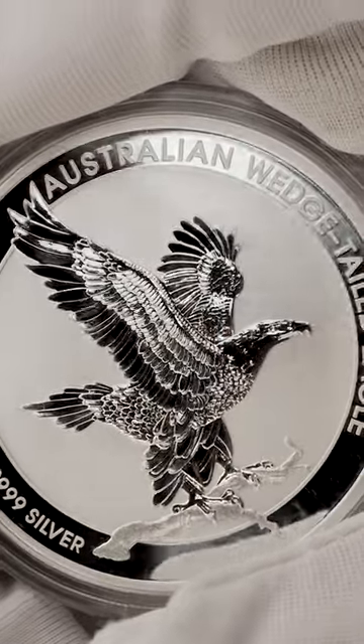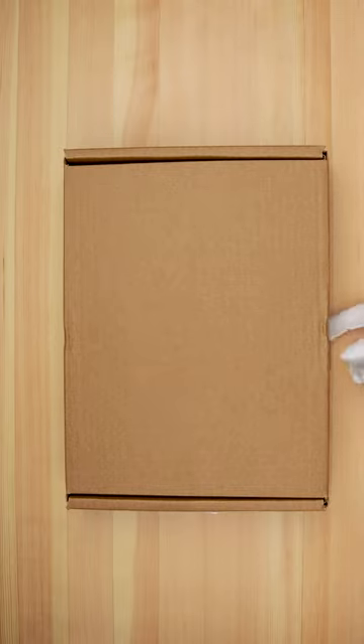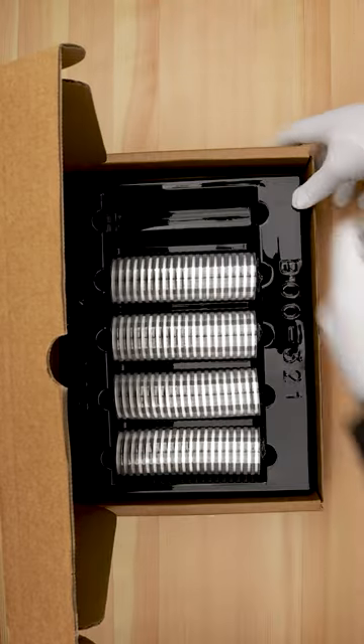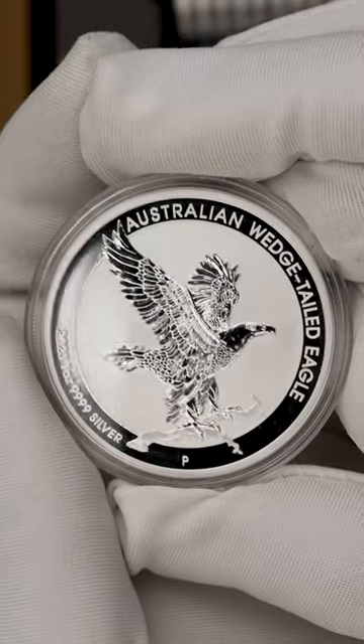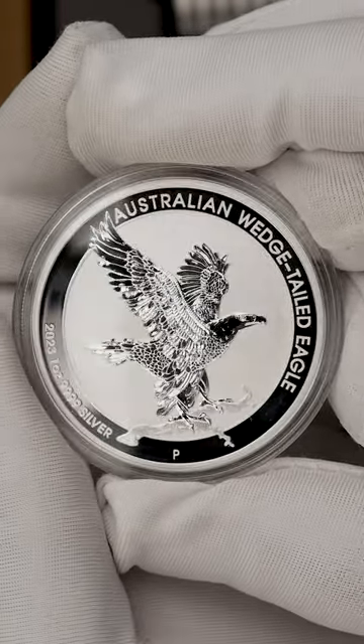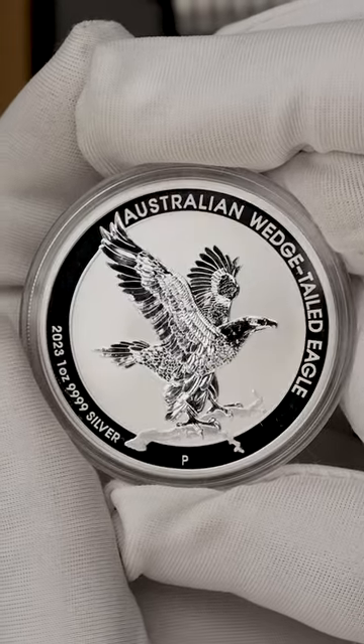This 2023 1oz bullion coin continues the Perth Mint's impressive Wedgetail Eagle series. Sculpted by renowned US engraver John M. McCannity, the coin's reverse features a majestic Wedgetail Eagle perched on a branch with its amazing outstretched wings.